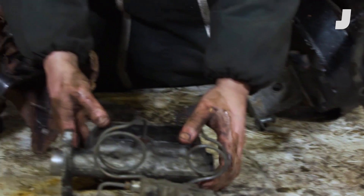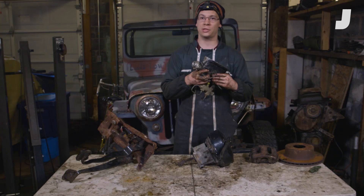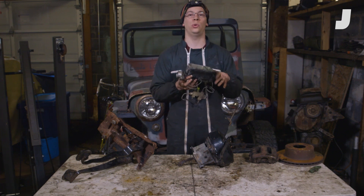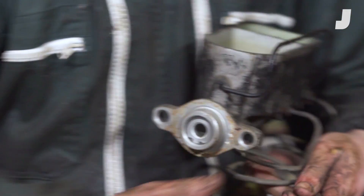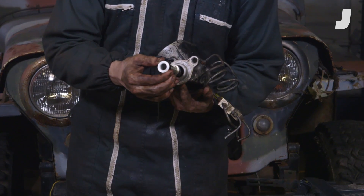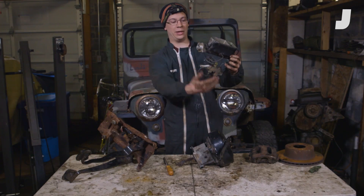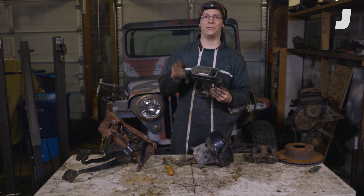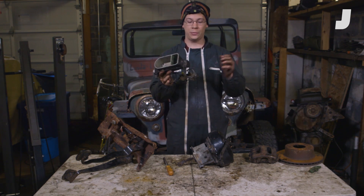At this point we start to look at fluid hydraulics. The force is no longer mechanical going through metal linkages — it gets transferred to brake fluid. That little rod coming out of the brake booster pushes against this piston right here, and you can see it move in and out. What that piston does is push brake fluid through metal brake lines. You've got two reservoirs here — it's split. Why do you have two brake fluid reservoirs? One goes to the front wheels and one goes to the back.